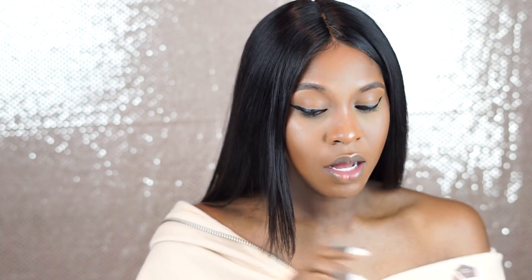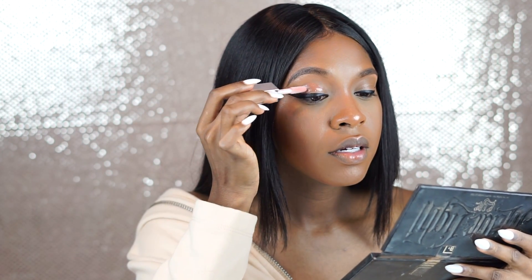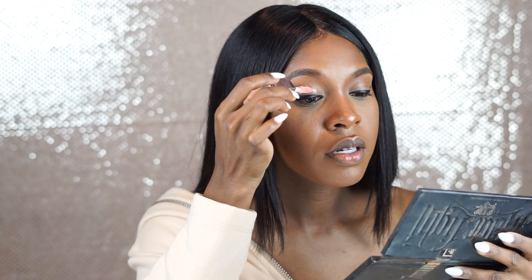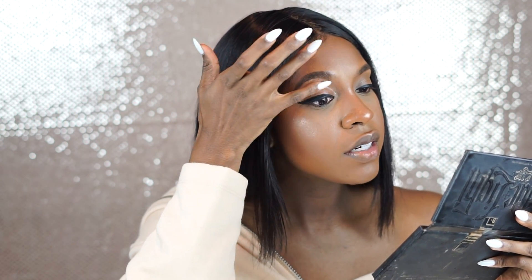I'm gonna do something a little different that I haven't seen anybody do yet — I'm going to take my Fenty Beauty lip gloss, the universal lip balm, and try it on my lids. I'm gonna go straight from the applicator, making sure I don't get it on my liner, and just blend it out with my fingers.